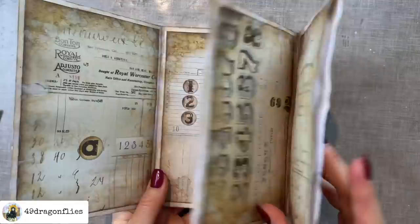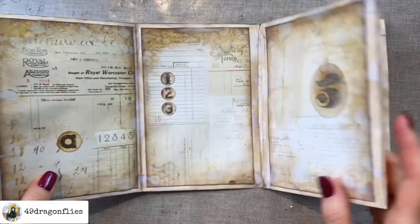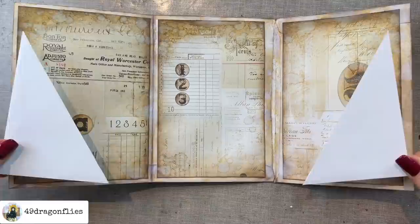I let this dry completely overnight and I feel like you can see the gray coming out a bit more now that everything has dried. I just love this look — super super grungy, love it. In the next step I want to add our corner tuck spots that we created last time.